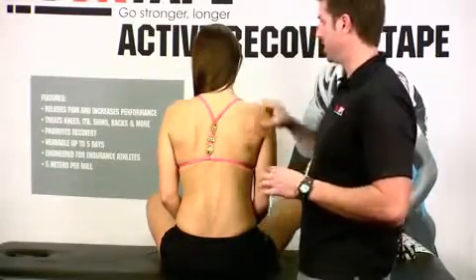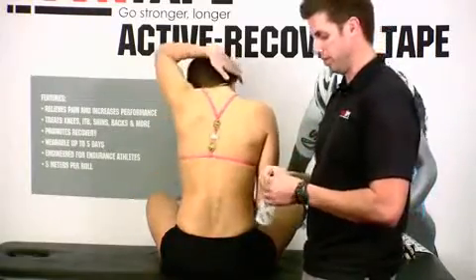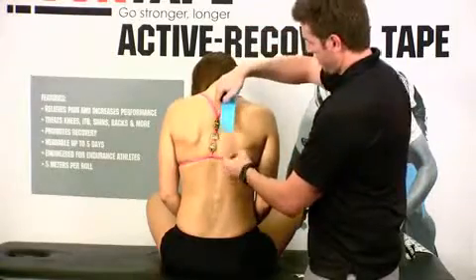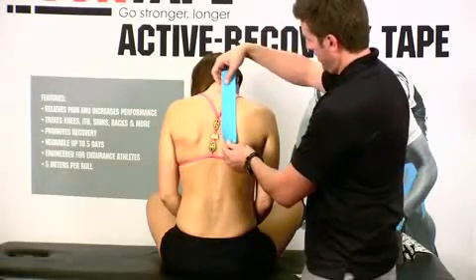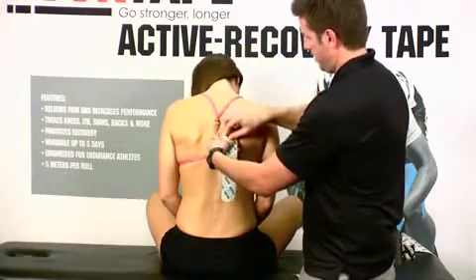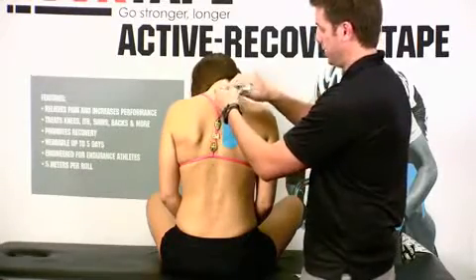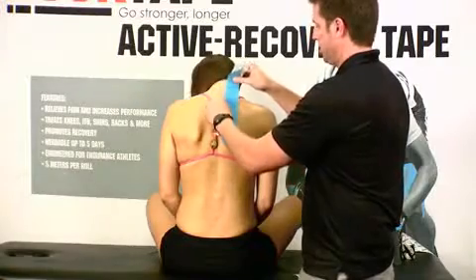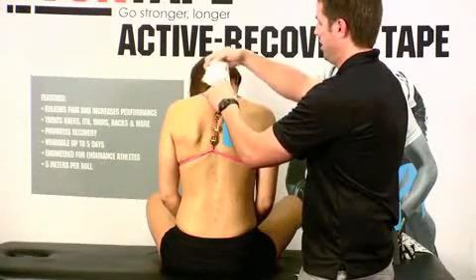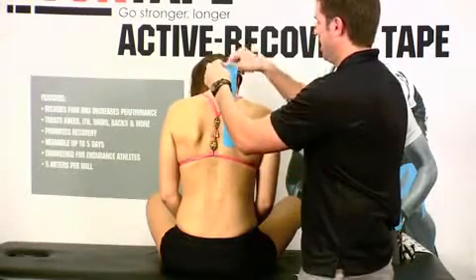We're going to start on her right side. Have her flex her head, chin towards her chest, as comfortably as possible. Tear the backing off the tape. I'm going to start at the inferior portion here, right around the rhomboids. As I pull this backing off, you may notice — especially for females — they have a bra strap through there, so you just want to try and lift and go up underneath. Go ahead and lay that tape on down.